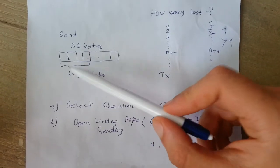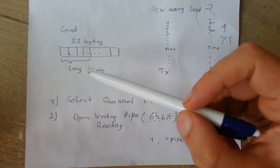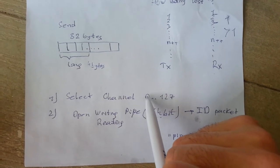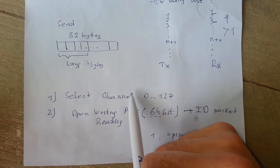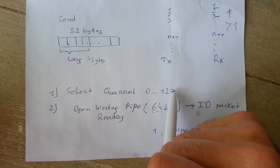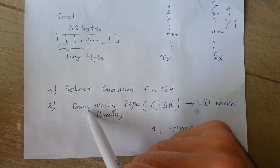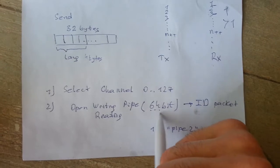Next we set up the NRF24 module. The first thing is to select the channel — we have 128 channels available, so we set which channel to operate on, for example channel 5 or 120. Then we set an identification for the packets by opening a writing pipe or reading pipe depending on whether we send or receive data. This ID is 64 bits.